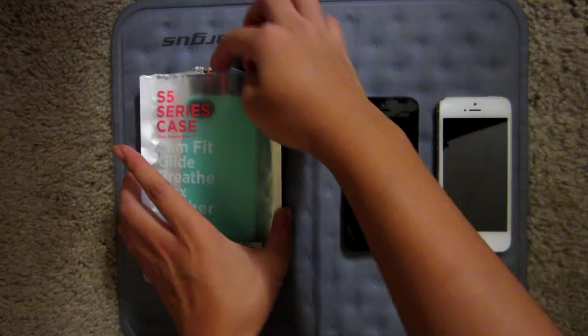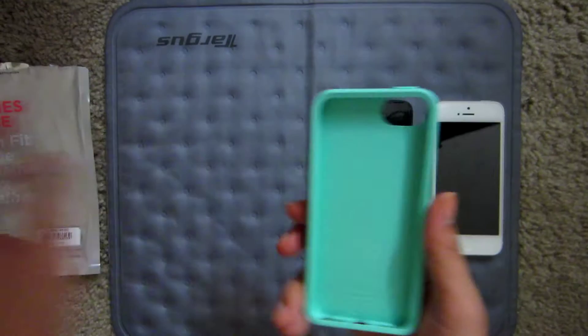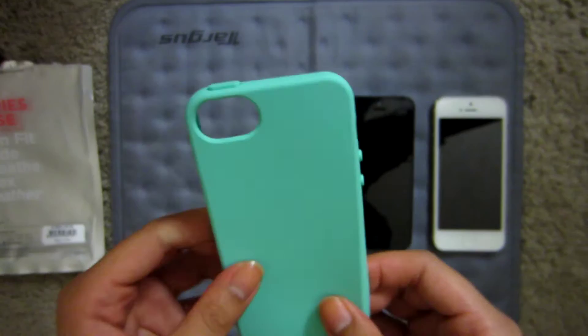This is the seafoam green color. It comes with an advertisement for their earphones and it comes in a simple case, so it's simple and easy to open. As you can tell it's flex — it has an internal TPU and the logo says Elago.